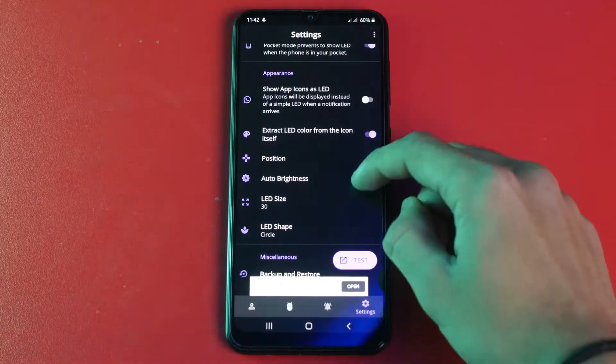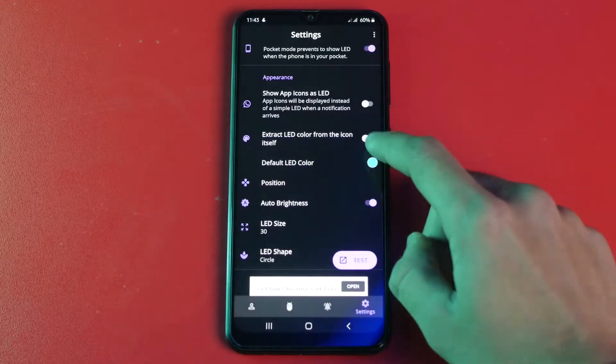Cutting to the chase — you can also change the behavior and appearance of the notification light as well.